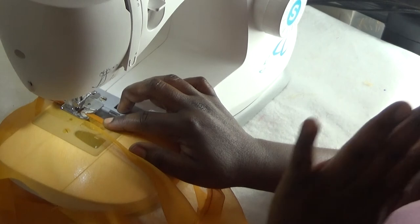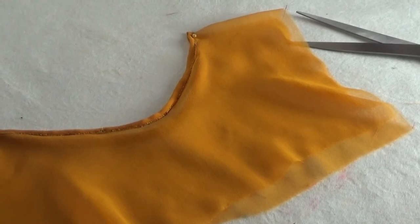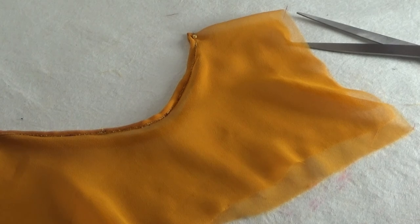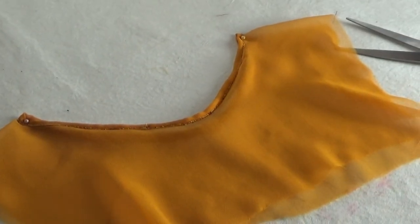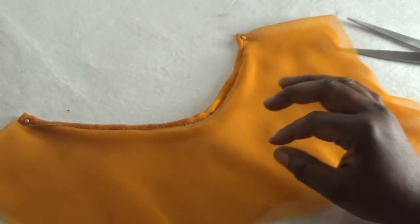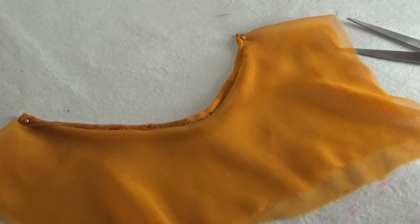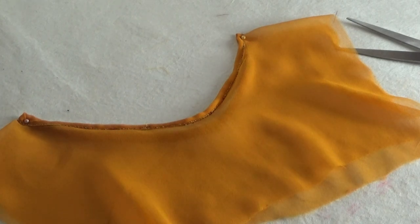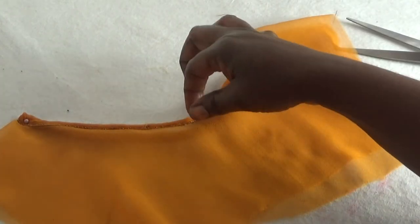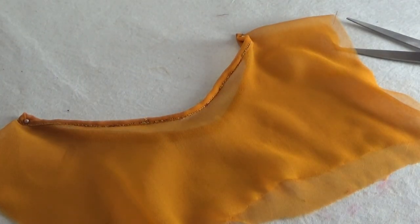I'll just continue doing that till I get to the end of the round neckline. My friends, this is the end of the tutorial. If you use this formula, that's what you're going to achieve at the end of it. Remember, when I was stitching it I used a different thread on my sewing machine — please don't use a different thread. I used it just to teach you and show you that you can achieve this neckline using that bias strip. So that's what you achieve using that method. I hope you guys enjoyed it. If you did, please give a thumbs up and share my video. One peace, one love. Bye for now. Ciao.